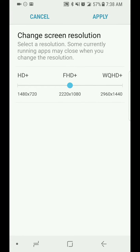Tap on there and you have three settings: HD+, FHD+, and WQHD+. By default my phone came set to FHD+, which is 2220 by 1080.